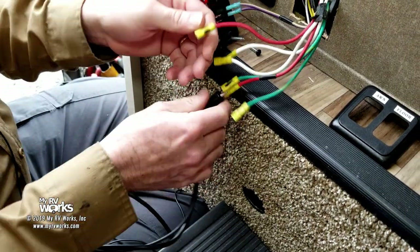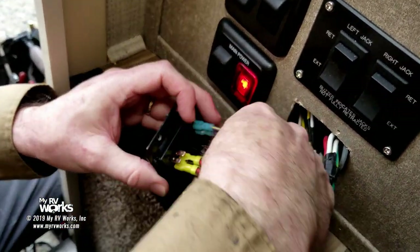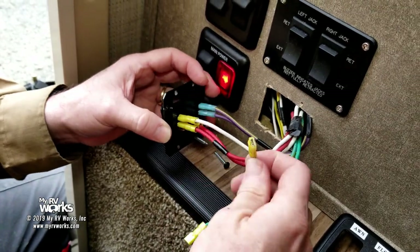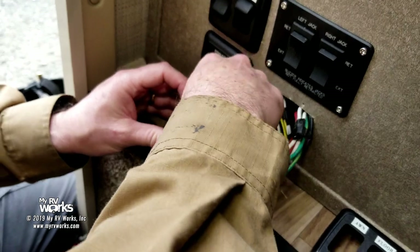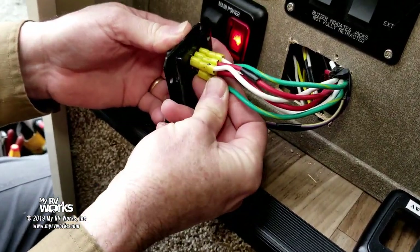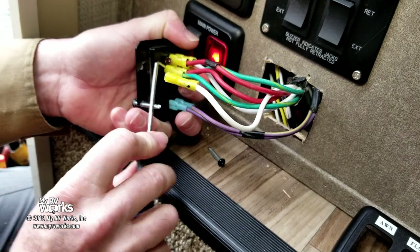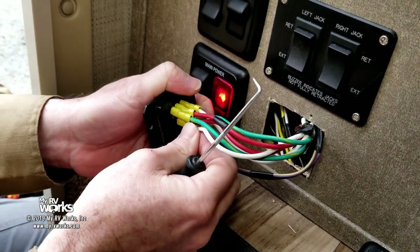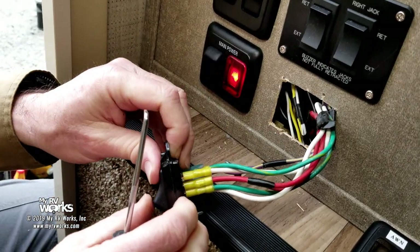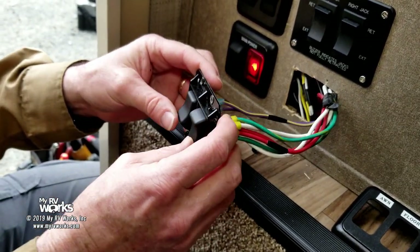Now we're going to make it go the other direction. We just proved that the red is in fact the awning and now the awning is closing. Red's going to go in the center like it was supposed to, but remember we had whites on the tops and greens on the bottoms — we need one white on the top and one white on the bottom. I want to make them twist around. There we go — I think this is going to make it right. The awning works! Now we just need to know: is up out and down in? The awning's fine.